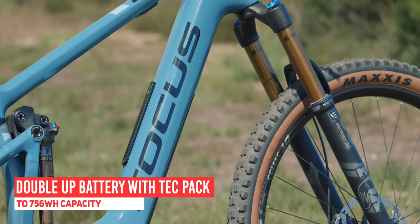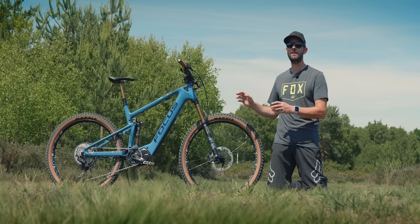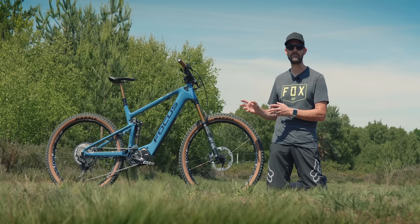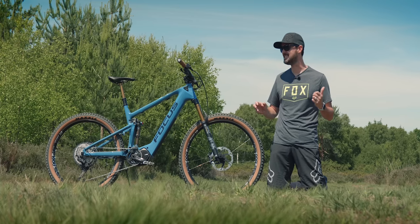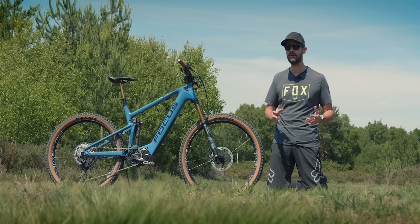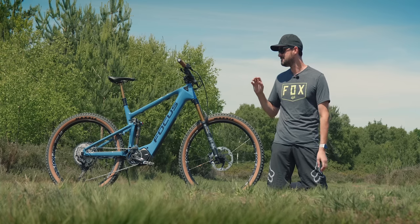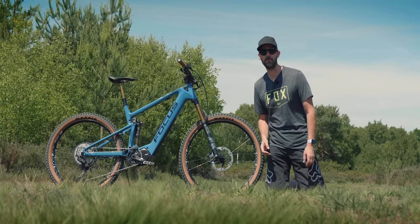Focus makes this bike in two different motor configurations. There's one with the Bosch motor and a big 625 watt-hour battery — I've already done a video on that, so go check that out. Essentially it's the same bike with the Bosch motor and big battery. But if you want something light, lively, and stunning looking, this Shimano version is the one.